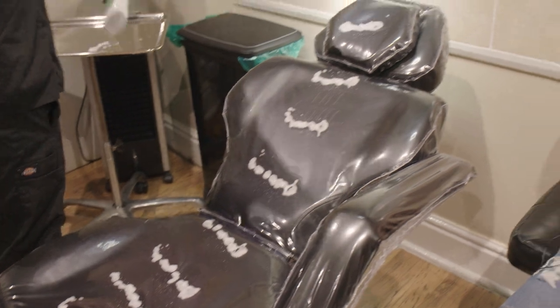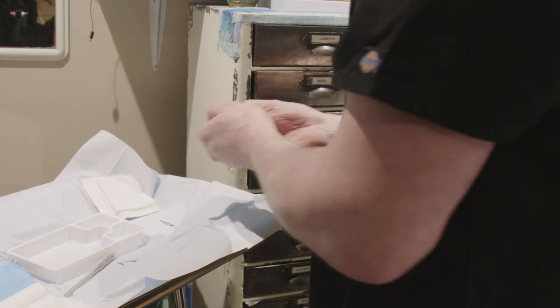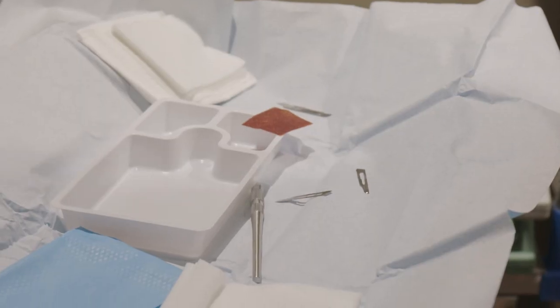Scarification, it's a grey area. In this environment, it's a very safe space and it's in a controlled environment — it's very hygienic. We're trying to break the taboo on it the best we can. Not so long ago, tattoos were taboo.